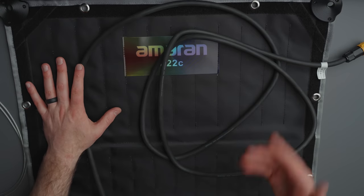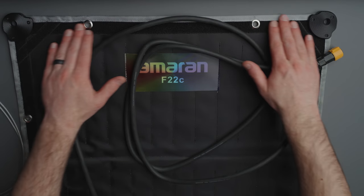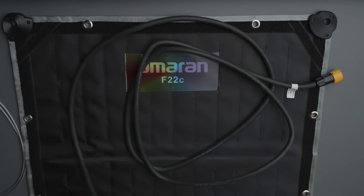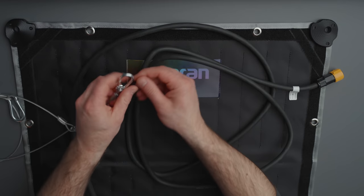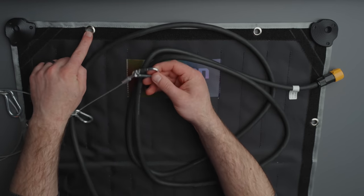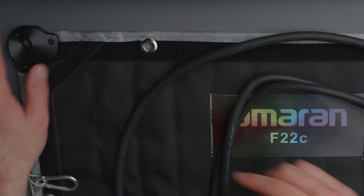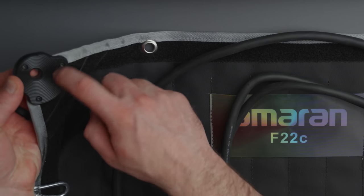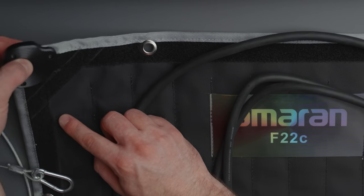Now that we've gone over what comes in the box, let's talk about all the different ways to mount this light, which is one of the ways it's very, very unique. The first thing I want to show you is that we have Velcro all the way around the back and these grommets sewn into the light. So you could take something like a carabiner, rope, or cable and hang this light pretty much anywhere. There are also holes in the corners with a piece of plastic and three screws, so you could use that to hang the light as well.